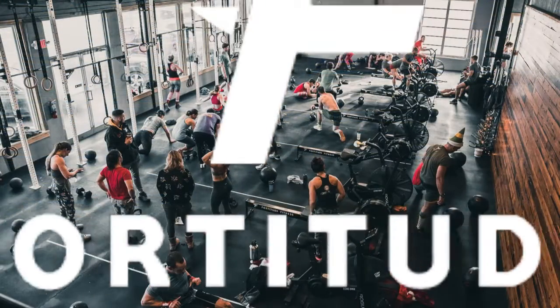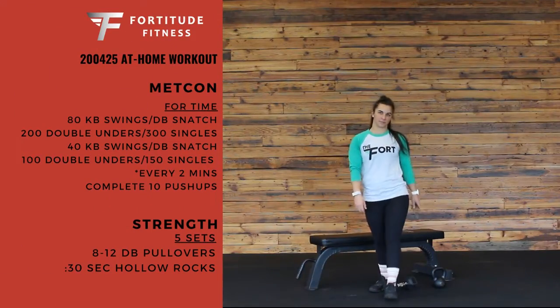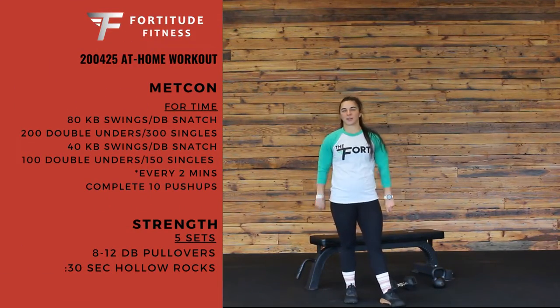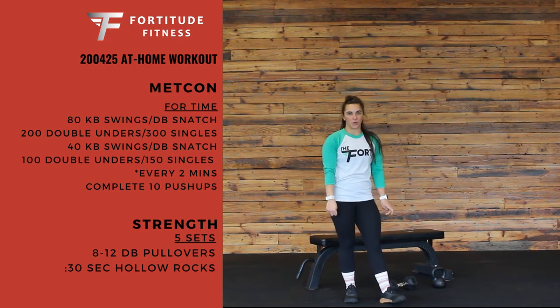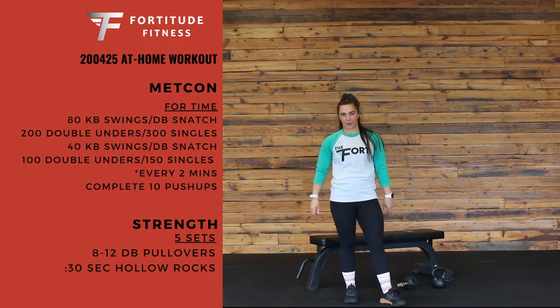Hey guys, this is Coach Kelly with our workout for Saturday, April 25th. We have a long conditioning piece starting off with 80 kettlebell swings.